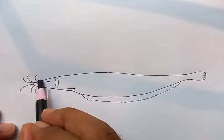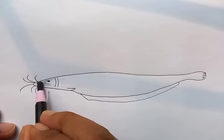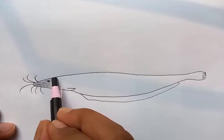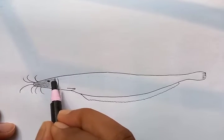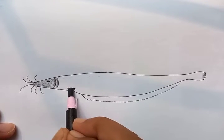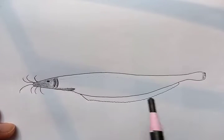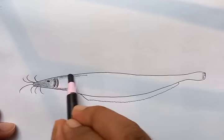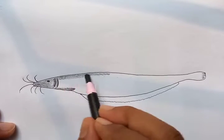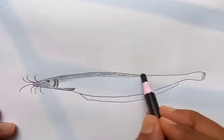Let's put a darker shade for the whole body. We start from the head to the front. These are the darker portions — the back is more dark and the other part is less dark.